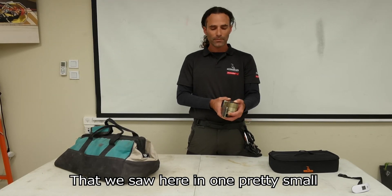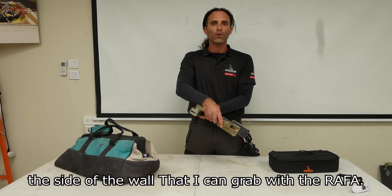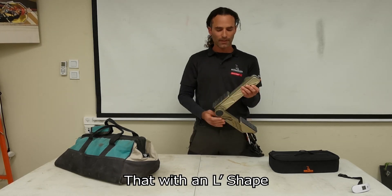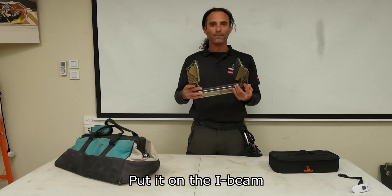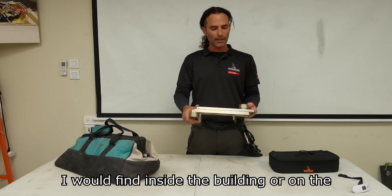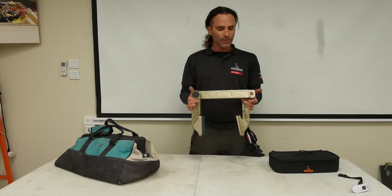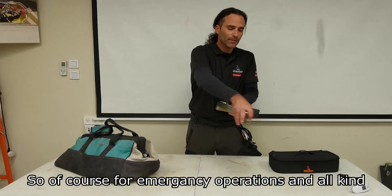Now let's see the Rafa. The Rafa gives me all those options in one pretty small and compact device. Inside a building, I can grab the side of a wall with the Rafa. I can put it on a rooftop. If there's an L-shape or an I-beam, I put it on the I-beam. So for all kinds of settings I'll find inside or on top of a building, I can use the Rafa as an anchor. There's no need to drill, to break walls, or make a lot of noise — it's really simple, really quick, really silent.